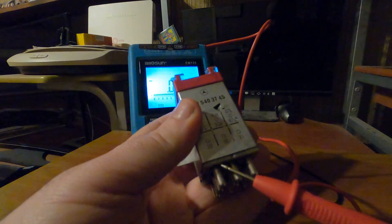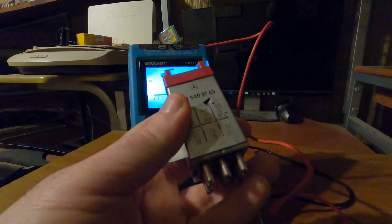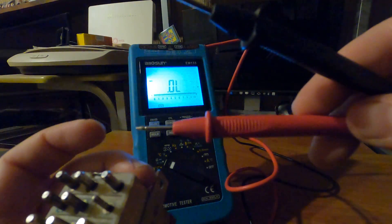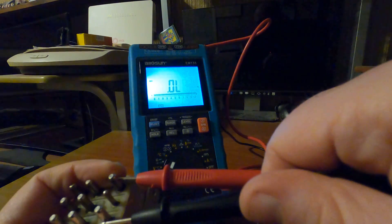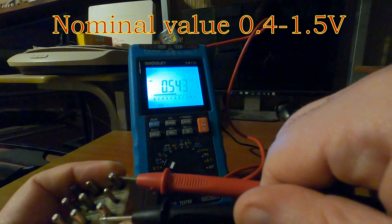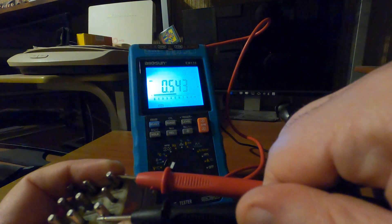You know that contact 30 is plus and contact 31 is minus. So we put the positive probe on contact 31 and the negative on contact 30, and this is the nominal value we get.